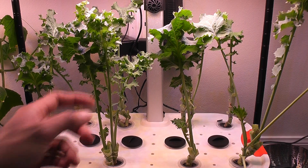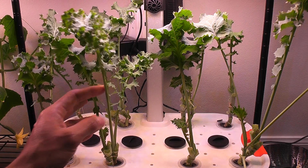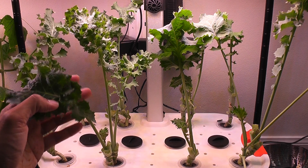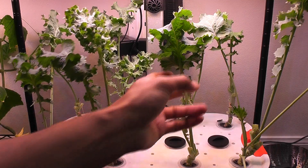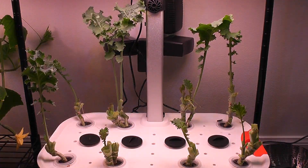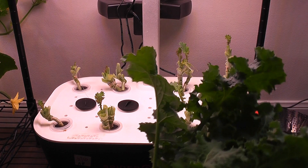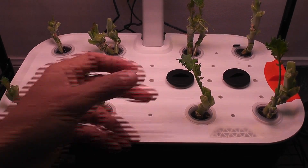Day 80 — kale is coming back pretty fast. Plants have very few leaves at the moment and they are still young, but I need some kale pretty badly today so I am harvesting all these greens. This is the kale I got today — it is actually a lot. And here are the plants after the deep harvest.